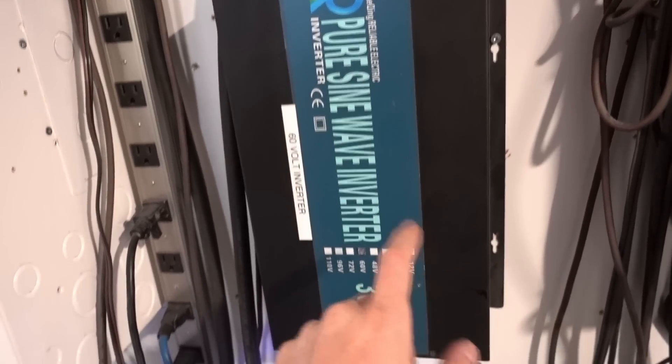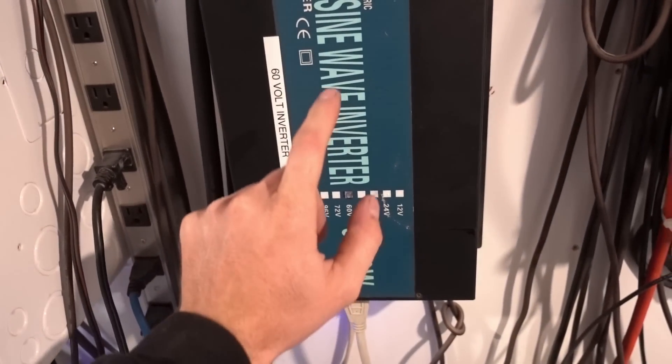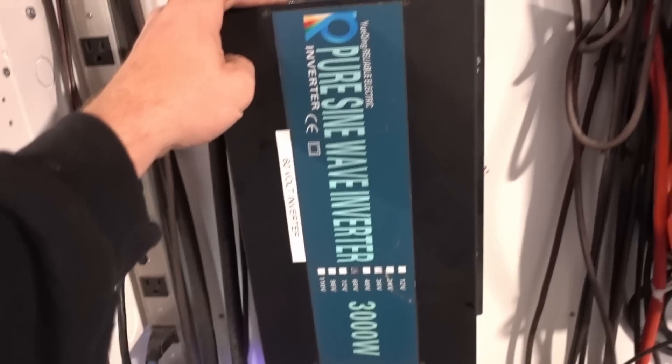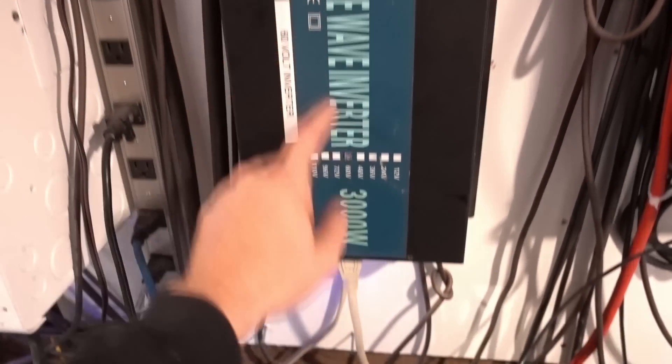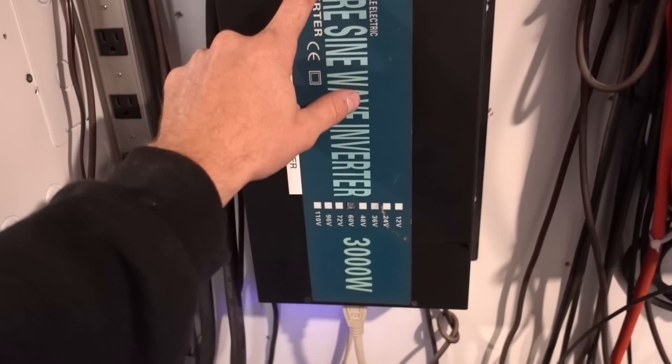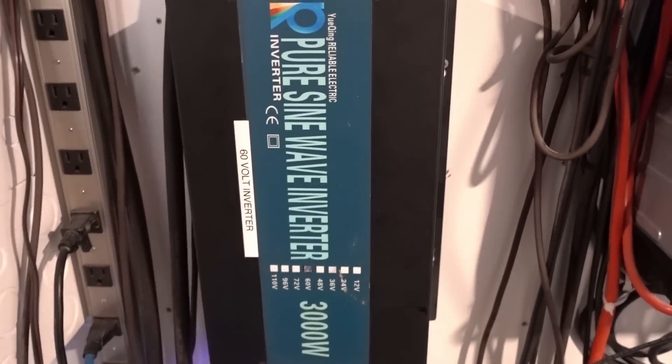The only thing on right now is this inverter — it just seems to be a really good one. It runs my essential vac which takes an insane surge, way more than 3,000 watts. And it does it without a soft start — this one just starts at full power, which is really weird.